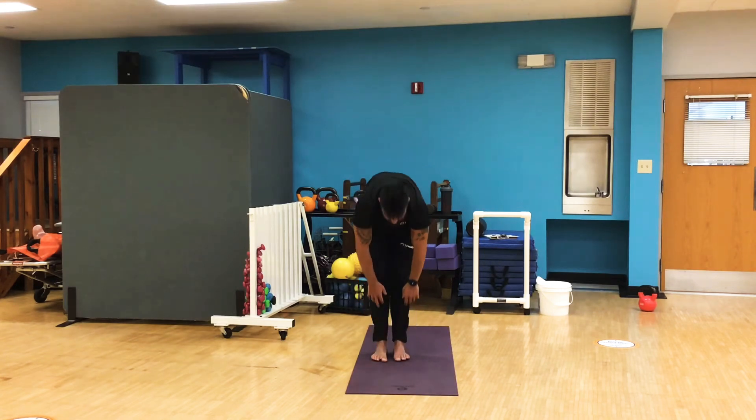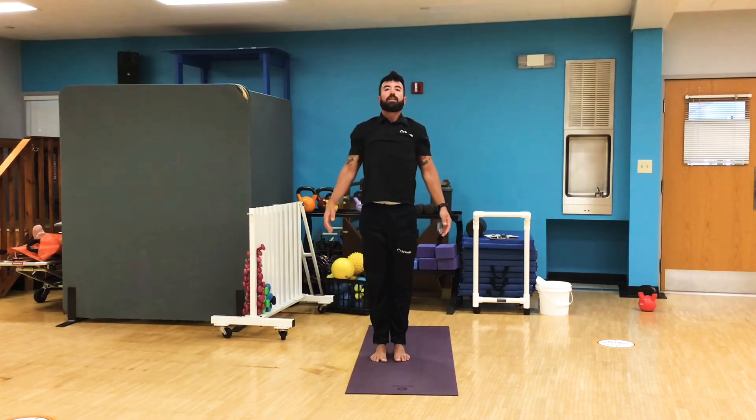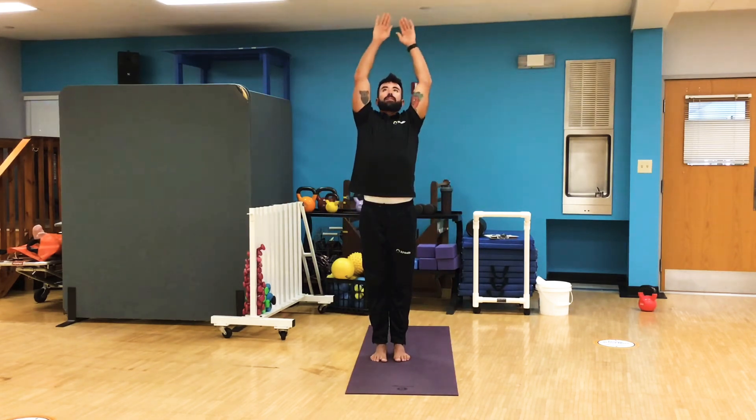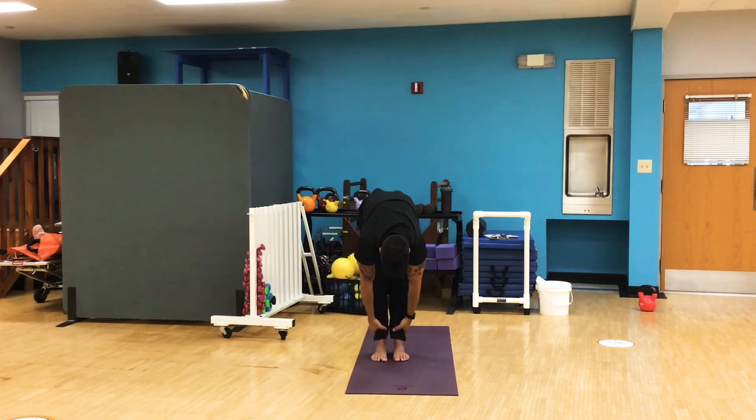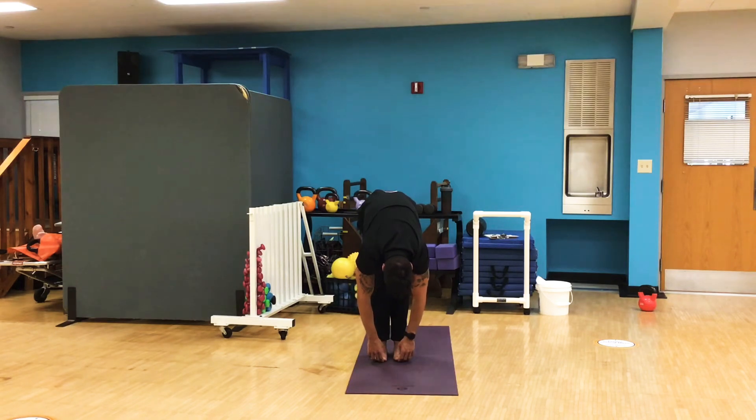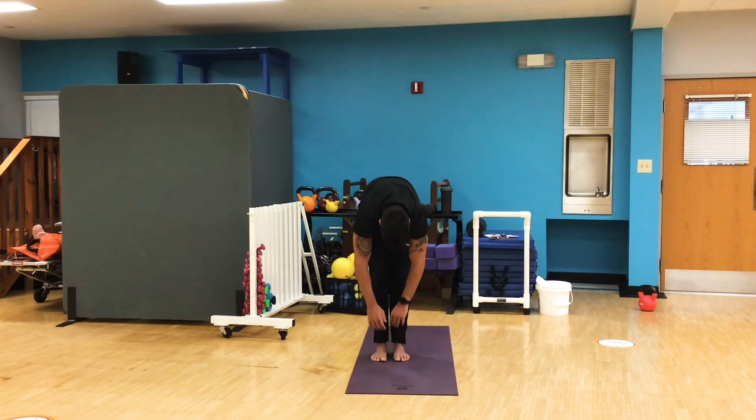One more time. Stand up nice and slow. Deep breath in, arms up. Exhale and bend back down, reaching for those toes. Now we can reach. You can grab an ankle, grab your shin, grab your toes, touch the floor — wherever you can reach, that's where I want you to grab. And slowly stand back up.